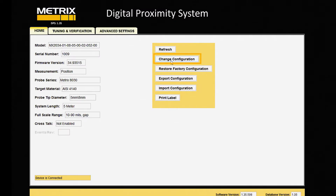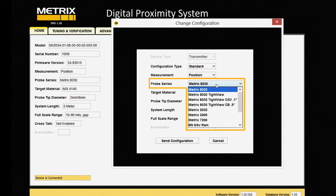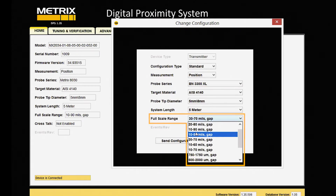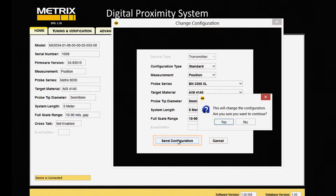So we'll go to change configuration, and we're going to change the probe series from MX8030 to BN3300XL. I'll look for that — BN3300XL. I find that, and it's an 8-millimeter probe with a 5-meter cable. We'll set the scale range, because we're working with the transmitter, to 10 to 90. Then we'll send that configuration.